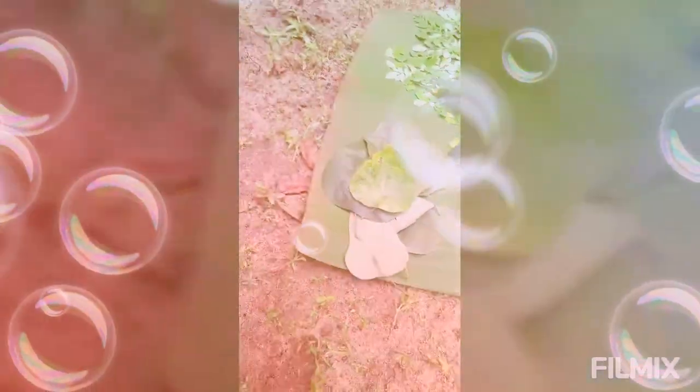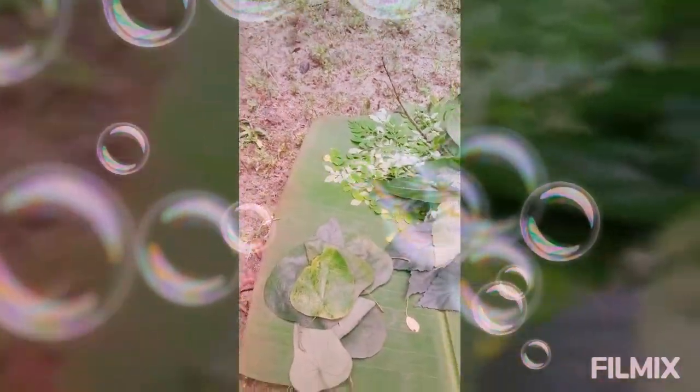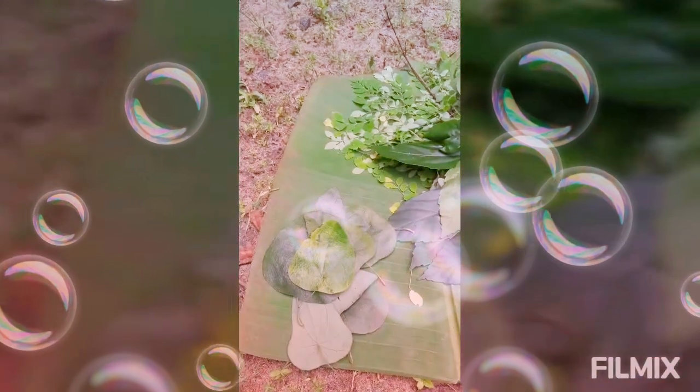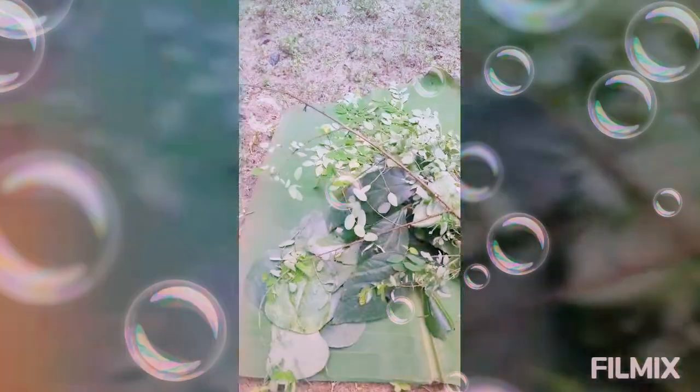Now, we will mix it in the mixers. Then, I am going to put the fish in the pot. The fish is not used to use the fish.